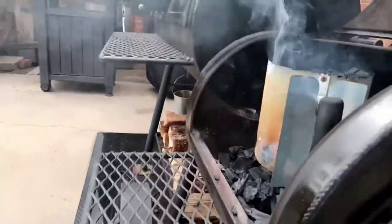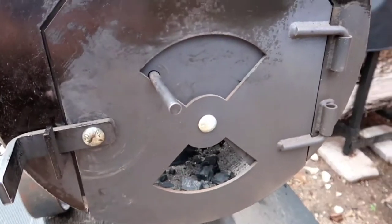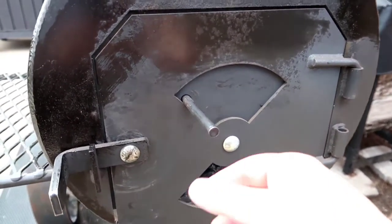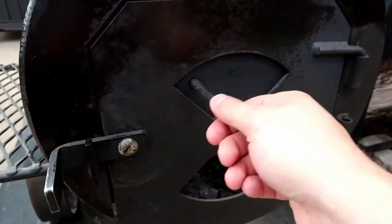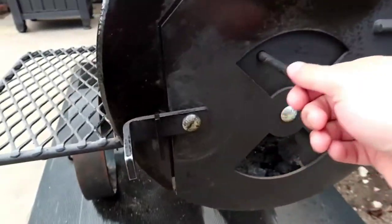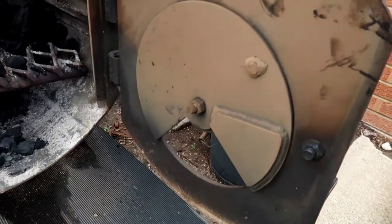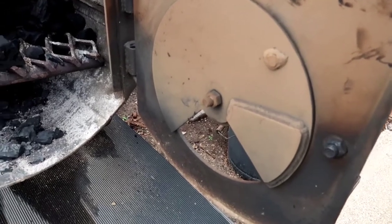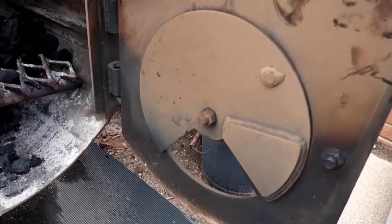I also want to show you guys something people have asked about — I got this new damper for the Yoder Cheyenne. If you contact Yoder themselves they will sell it to you; I think it's like 15 bucks or something. It's supposed to help with the airflow a little bit when the door's shut. I still leave it open sometimes because I like a really clean fire, but it's supposed to help. If you guys are having any issues with your Yoder Cheyenne or Yoder Wichita or anything, they do have this new damper for the Yoder Cheyenne.